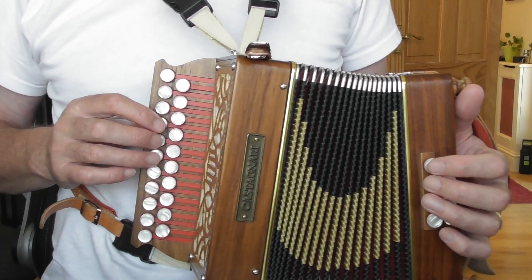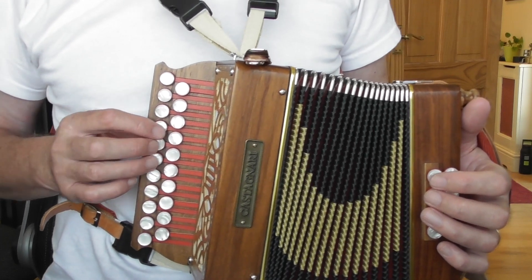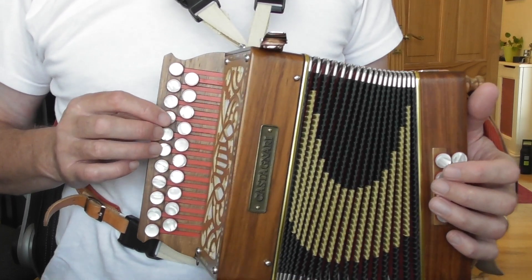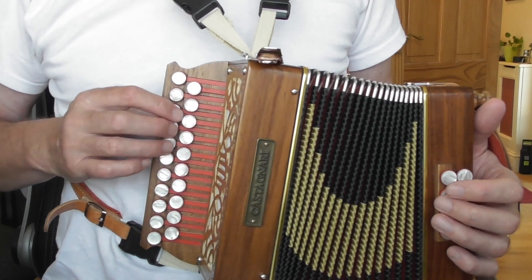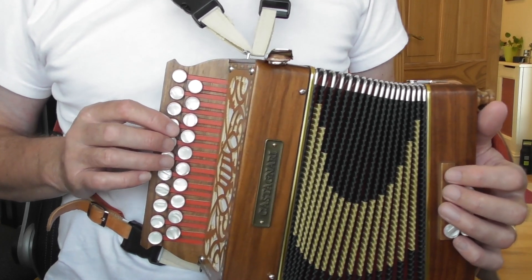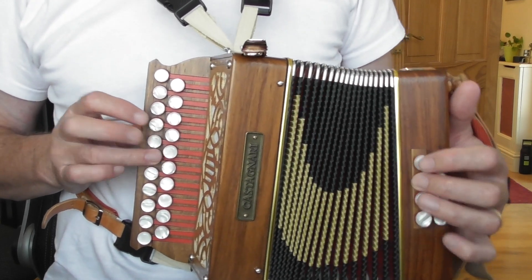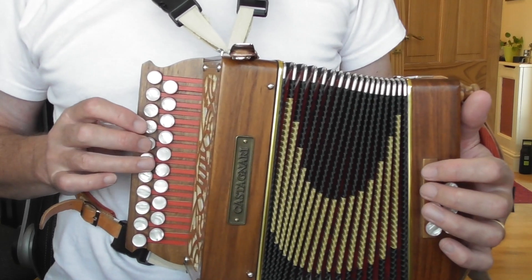It says pos H, and that's my code for position home - the home position. I always think that if the first finger is on the fourth button of a fourth button start instrument, or the third button of a third button start instrument, that's what I call the home position. So pos H means that. There's your first bar.